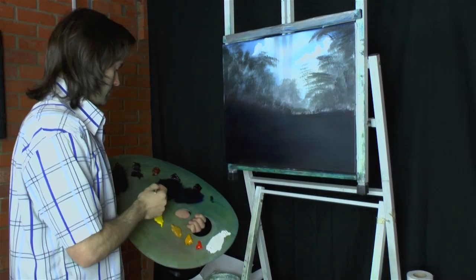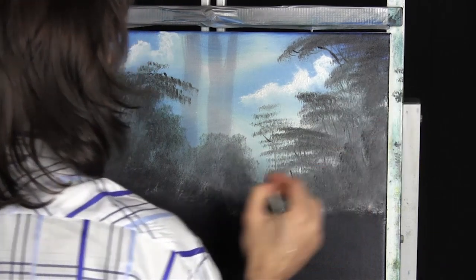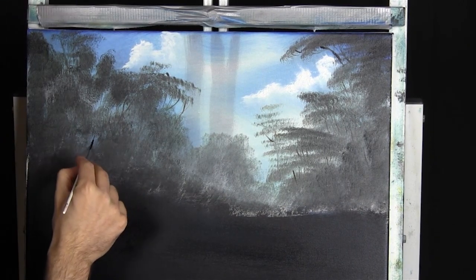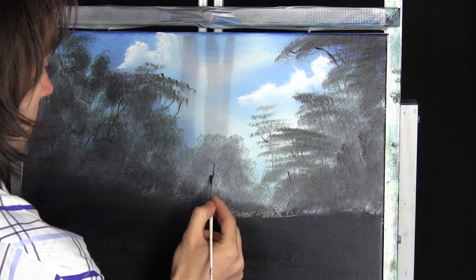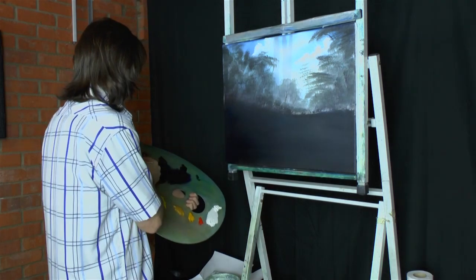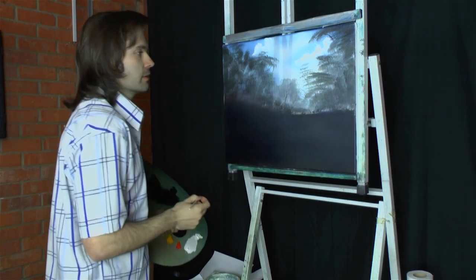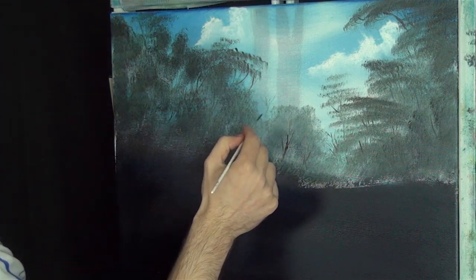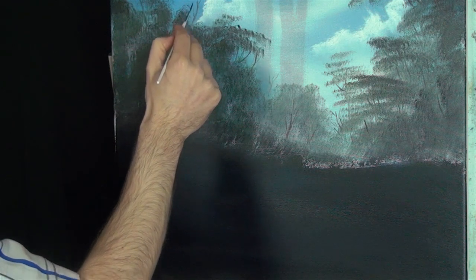I'm sure if there's any photographers watching this they know what that's like. Another thing that happens to me quite a lot is I get the camera out ready for shots as I walk round and I don't really see too much, and then I put the camera away, and as soon as I put the camera away then I see something, and by the time I get the camera out it's too late. We're just doing indications of little branches here and there, wherever you want. If you're at home doing this you can really take your time and put in all the little branches.